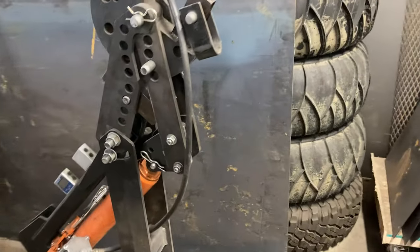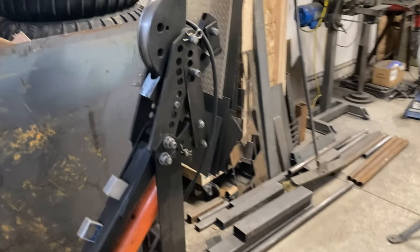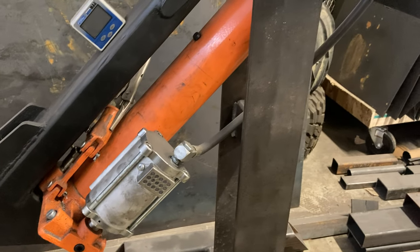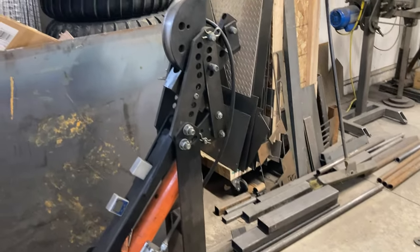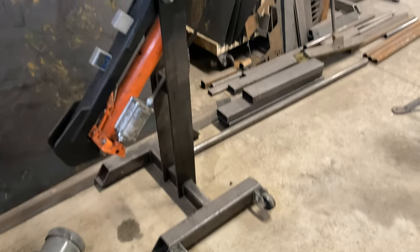And I got a JD Squared tubing bender, powered by another one of these Harbor Freight engine hoist jacks. Works pretty nice, because normally these are hand operated and have to be mounted to the floor. This lets it be mobile.